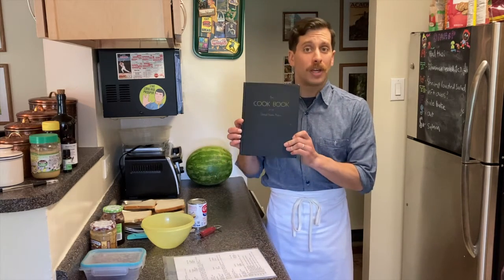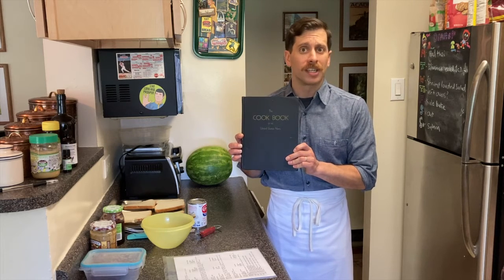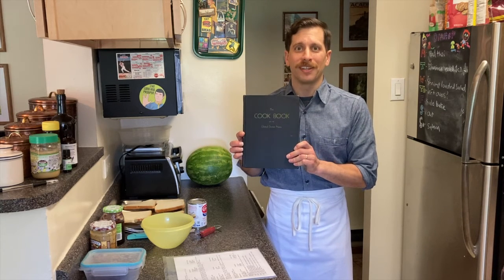Hello, Tom Frezza here for the Naval History and Heritage Command. Today we are again going to be cooking with history, with another recipe out of the 1945 edition of the cookbook of the United States Navy. The recipe we're going to be focusing on today is for peanut butter filling.